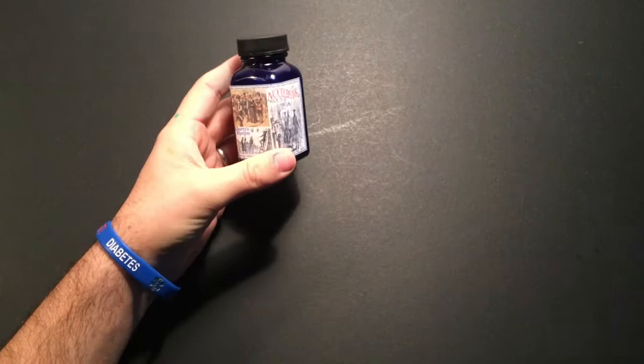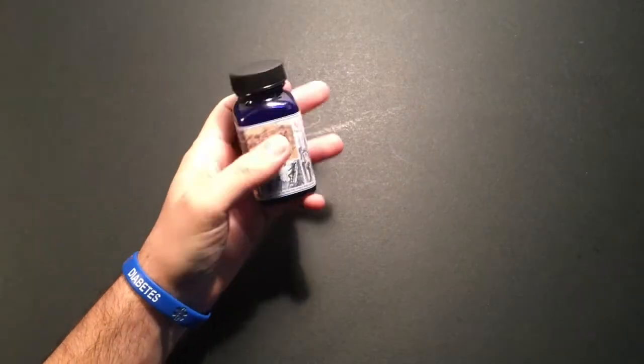Hi everyone and welcome to today's video. We're doing another ink spot review today, and it is of the ink from the Noodler's company — Noodler's Liberty's Elysium.